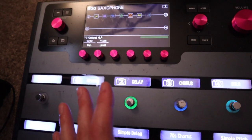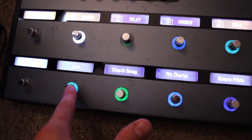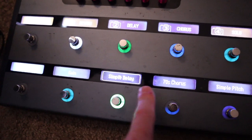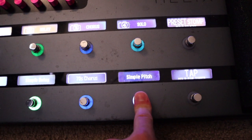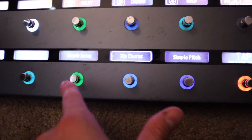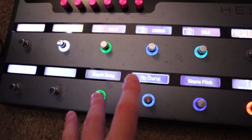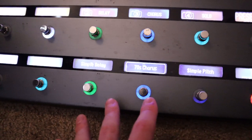The way I really use this — the reverb is just on all the time. I use these switches down here mostly: gain, delay, chorus, simple pitch which is like my sub octave (which I'll explain), and then my tap tempo. I use these to kick on the effects that I want. It's very simple, I'm not doing anything crazy. It's just pretty standard stuff. So let's go back up and I'll show you guys some of the sounds I can get with this.